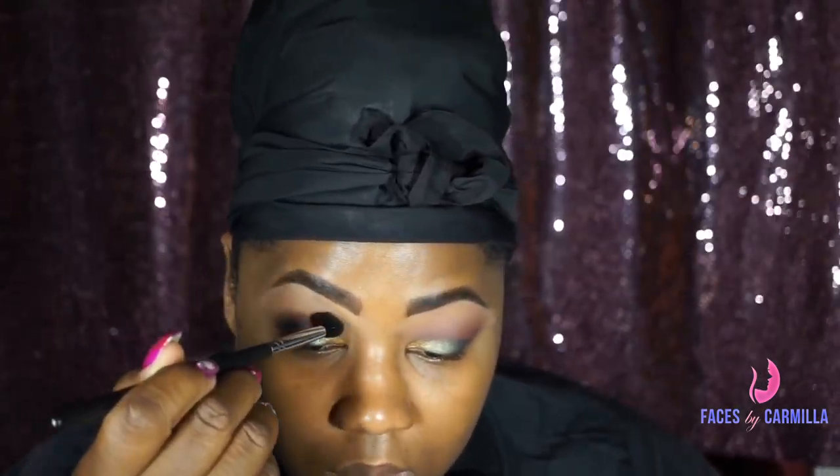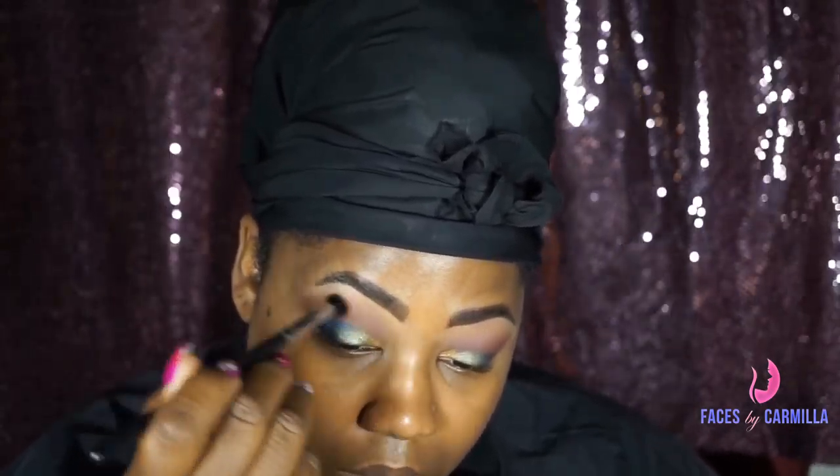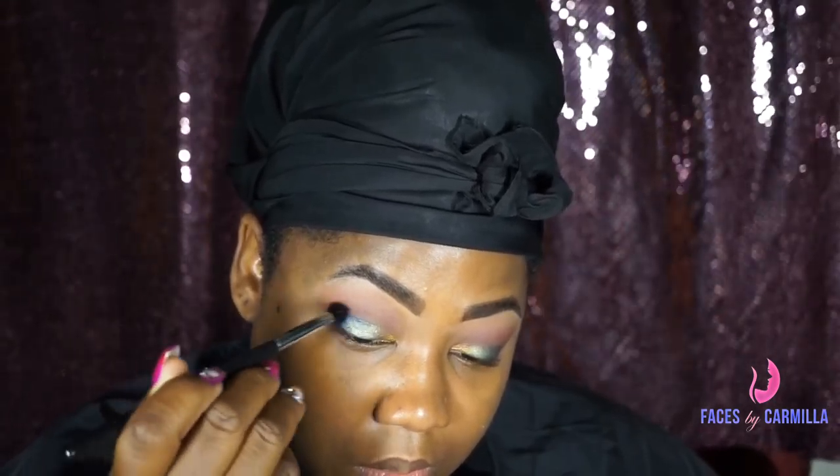Next, I'm going to take a blending brush and combine those two colors, just going right into the crease. And I'm not doing this with a heavy hand — this is a really light touch, which is why I like this blending brush. Because what I don't want to happen is to mix all my colors together; I want to keep them where they are but still keep that blended look. I'm going to do the same thing with the other eye, again with a light touch.